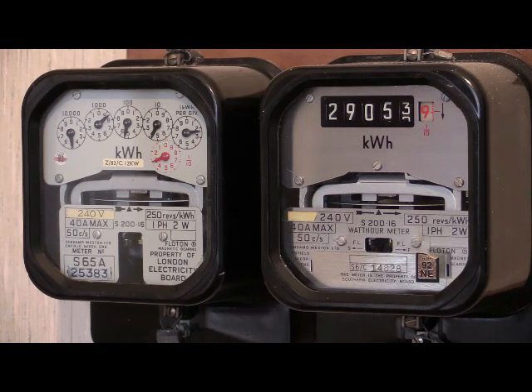A lot of electricity meter manufacturers did actually switch over to the Soklo dial readouts as can be seen on the right. And as such it can be seen in this particular video that Sangamo Western started transitioning from the clock dials over to Soklo dials. The S200.16 was available in either clock dial or Soklo dial, whereas earlier instruments were available only in Soklo dial.